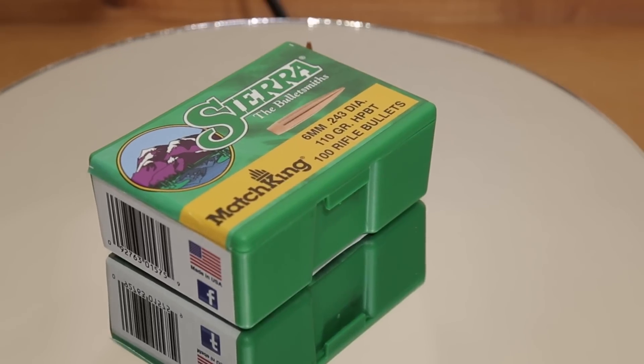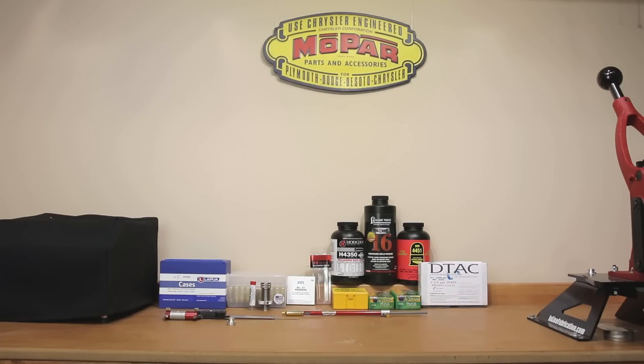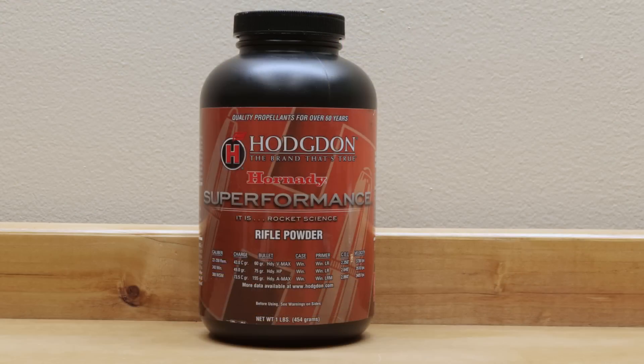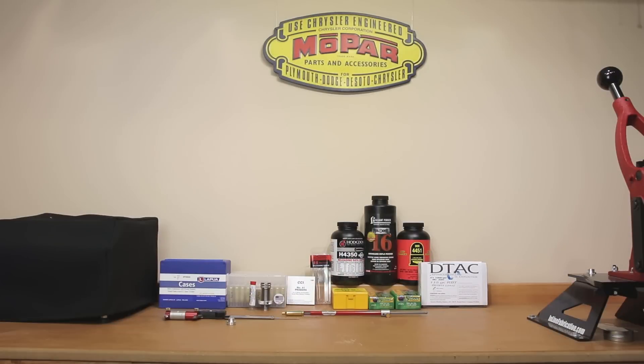For the 110 grain, we're going to go with the load data for Reloader 16. Speaking of velocity, the actual highest velocity powder we have on here is Superformance — I don't have it on the table, but it will be our second choice for the 110 to try out. I don't expect to get spectacular standard deviations with those loads, but since it does have the highest theoretical velocity achievable in the load data, we might as well give it a try.